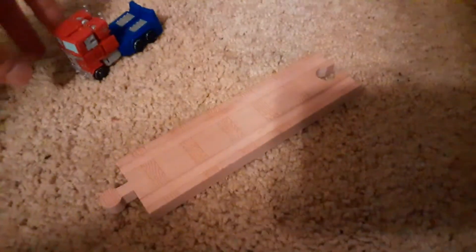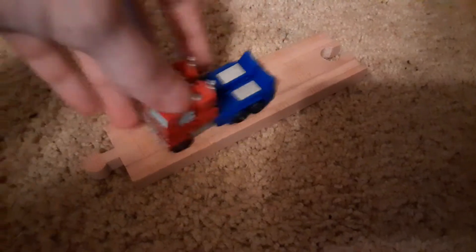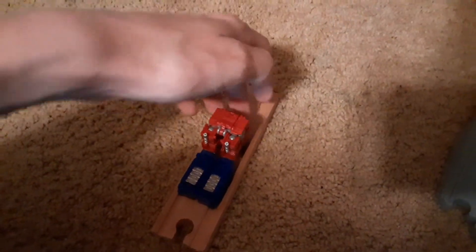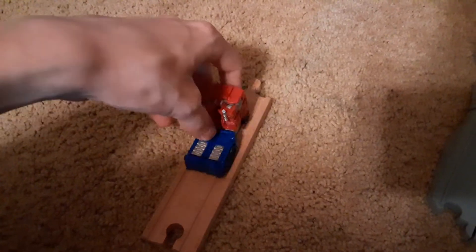Now, let's put Optimus on here. Well, it sort of works — he doesn't fit on it very well. His wheels can't fit that middle part right there. They can spread across a stretch, but it's even worse than Super Cruiser Track because of how deep the grooves are. He can come off pretty easily.